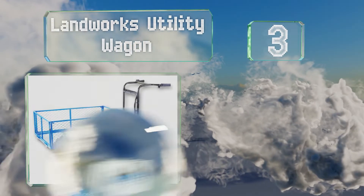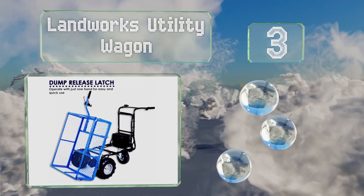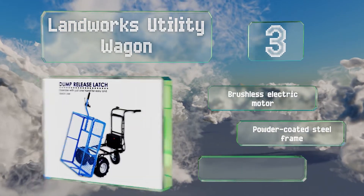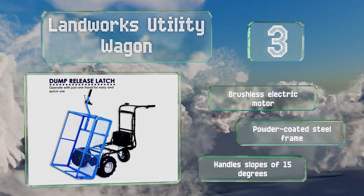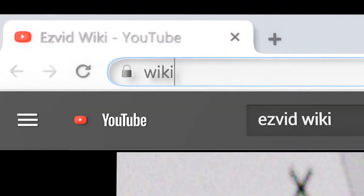Nearing the top of our list at number three, the Landworks Utility Wagon boasts a versatile modular design thanks to cargo panels that can either be folded down or removed entirely to provide a flat bed. A thumb-activated accelerator delivers convenient speed control. It features a brushless electric motor and a powder-coated steel frame, and it can handle slopes of 15 degrees.